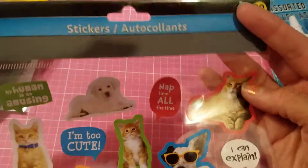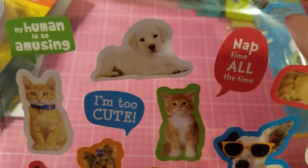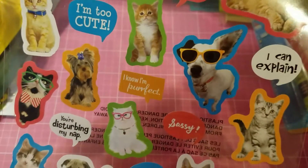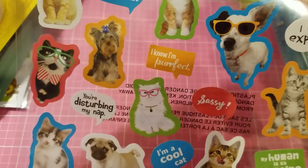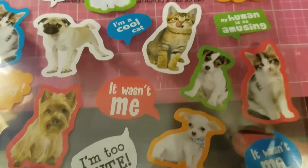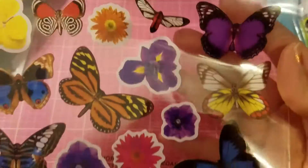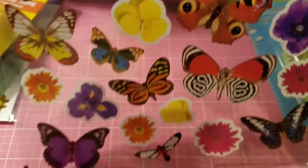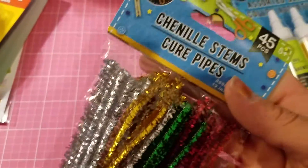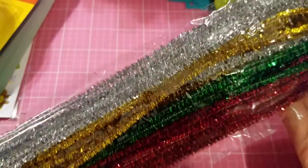I got these stickers — I thought they were cute with dogs and cats. One says 'I'm too cute,' 'nap time all the time,' 'my human is so amusing,' 'I know I'm perfect,' and 'you're disturbing my nap.' I love the one with little glasses. I also got butterfly stickers — thought they were pretty and I could use them in a project. I got chenille stems — 45 pieces in silver, gold, green, and red, which is perfect for the holidays.